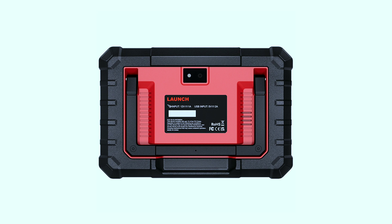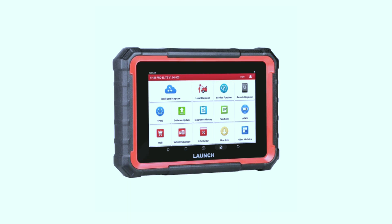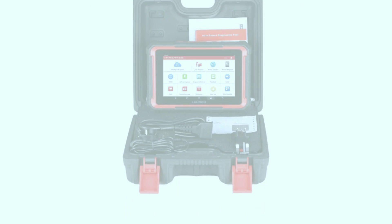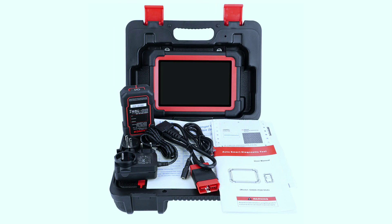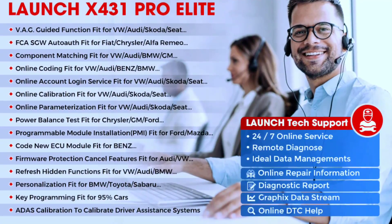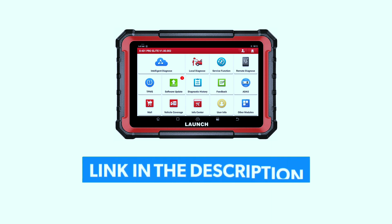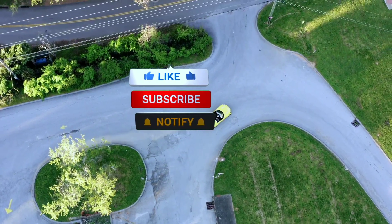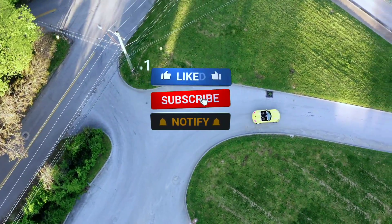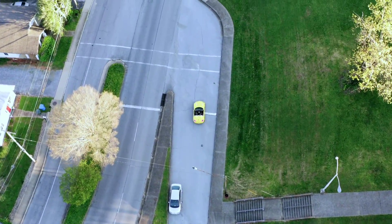In conclusion, the Launch X431 Pro Elite OBD2 scanner is a powerful and versatile tool that brings professional-grade diagnostics to your fingertips. Its user-friendly interface, extensive vehicle coverage, and wireless capabilities make it a valuable asset for both DIYers and professionals alike. If you're interested in getting your hands on the Launch X431 Pro Elite, check out the link in the description below for the latest pricing and availability. And as always, don't forget to like, share, and subscribe for more automotive reviews and tech insights. Until next time, happy wrenching!